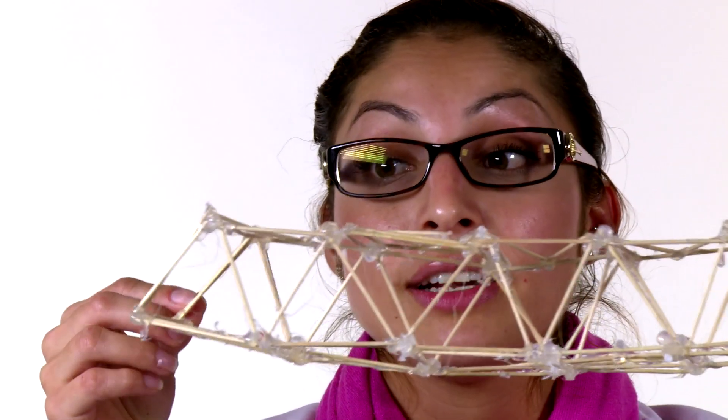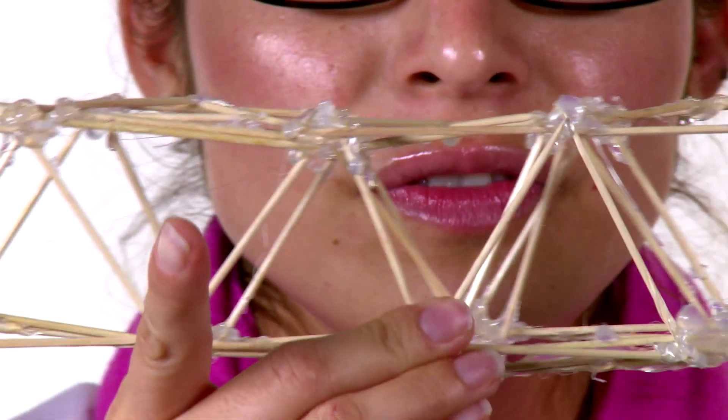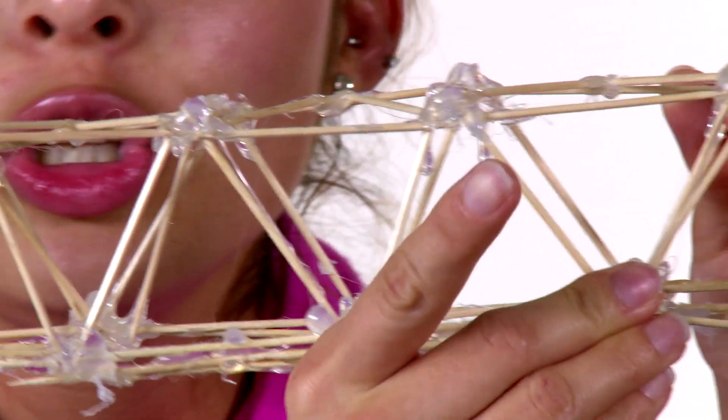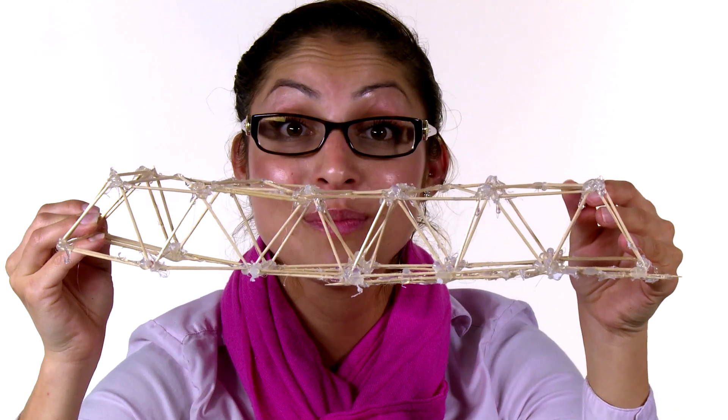And most important of all, be patient. Let your glue dry. You may want to build separate components first, let them dry, and then glue the components together. You see all the triangles? I built these first, glued them, let them dry, and then put the rest of the components together.